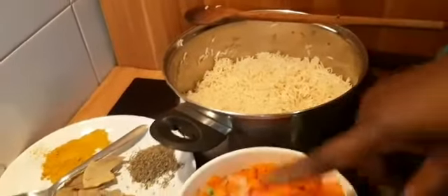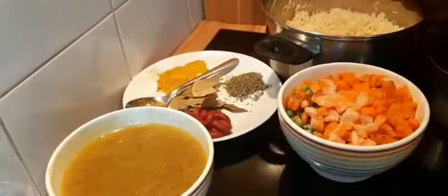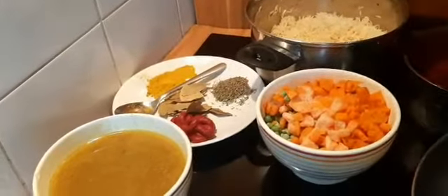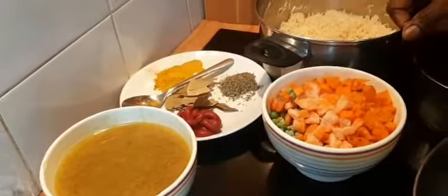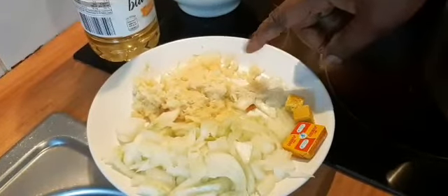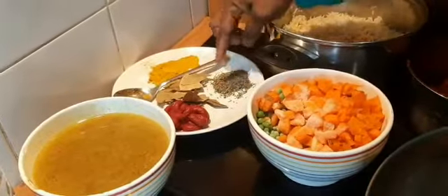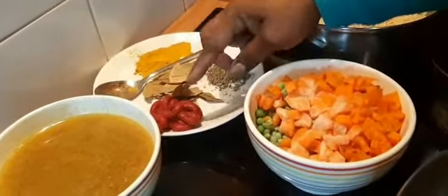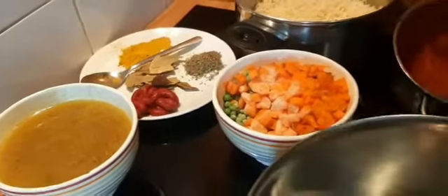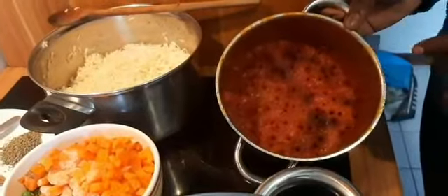These are the vegetables: carrots and fresh peas. Here is the stock — chicken stock I cooked and drained the spices out of. We also need oil, sliced onions, Maggi and Knorr cube, fresh grated garlic and ginger, bell pepper, a tablespoon of curry, and a tablespoon of thyme.